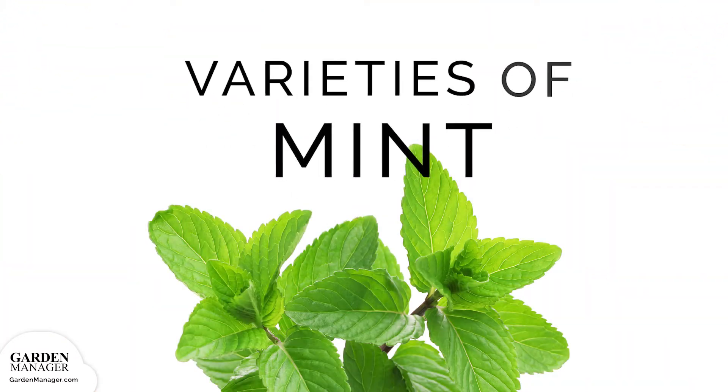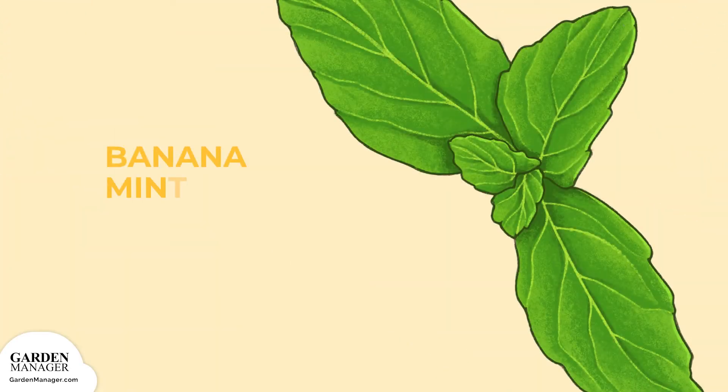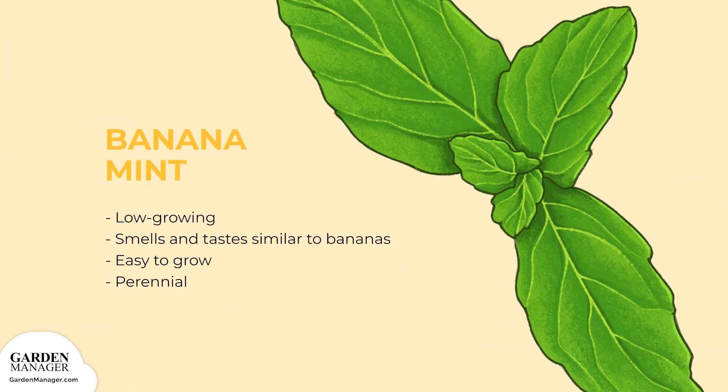Mint Varieties. Banana Mint: a low-growing variety that smells and tastes similar to bananas. Like all mints, it's easy to grow, and as a perennial, it will return year after year.